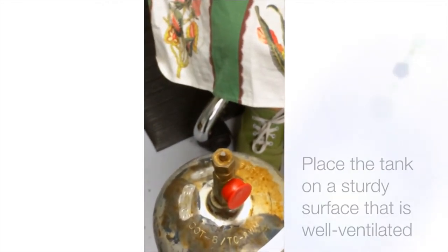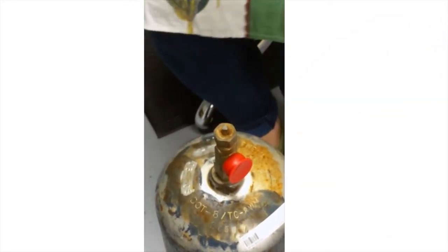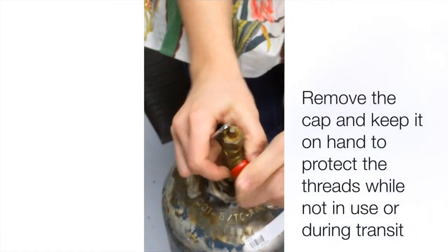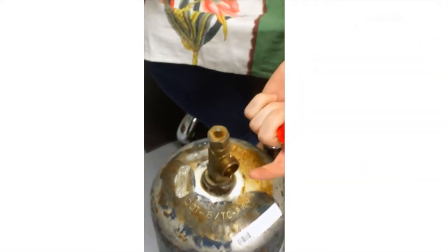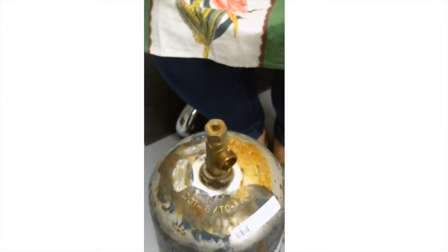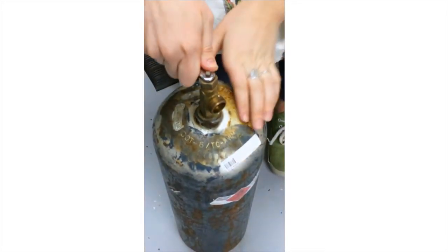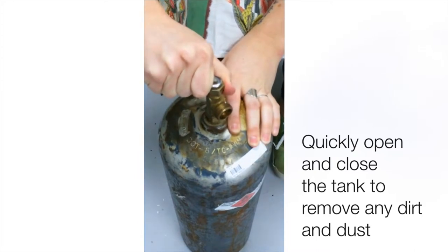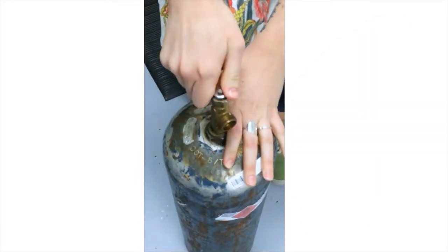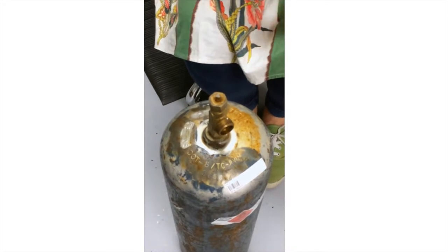You're going to want to find a sturdy place to put the tank that's well ventilated. You definitely don't want to knock this over. First things first, we are going to remove the cap — you want to keep it because when you return the tank you'll put it back on to protect the threads and keep them from getting bent up. When the cap is removed, use the tank key and rotate clockwise just for a second to open the valve and then close it right back.